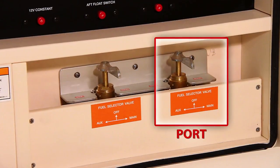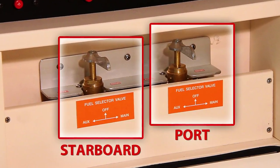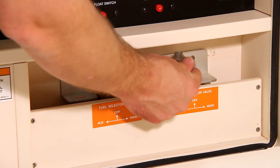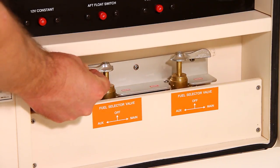The port engine fuel select valve is to port, and the starboard engine select valve is to starboard. Just turn the handles to point in the direction of the tank that you want to draw from. The normal procedure is for both engines to draw from the same tank until it's drawn down, and then shift both engines to the other tank.